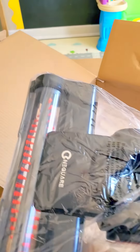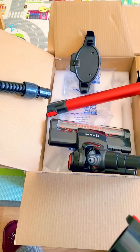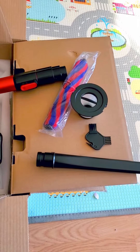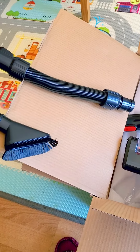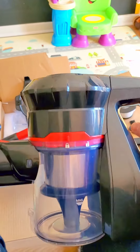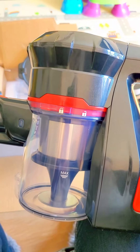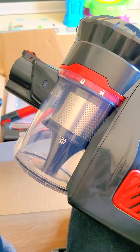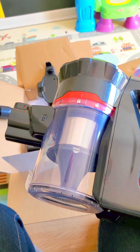Let me open up all the pieces and I'll be back. I've taken everything out of the plastic. I've got the crevice tool, the little brush, the filter, the roller attachment, the pole, the docking thing, the floor part, a stretchy hose, and I put the two main parts together — the handheld and the dirt compartment. It was pretty easy. Now I just need to attach the hose and the pole to the floor part.